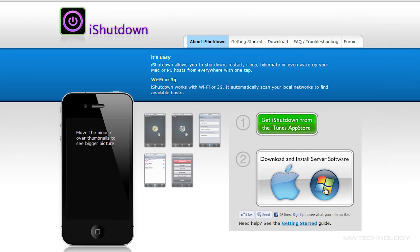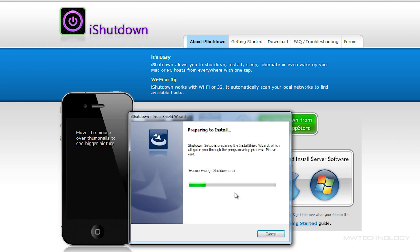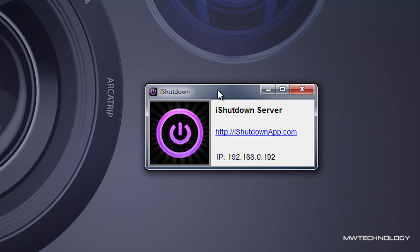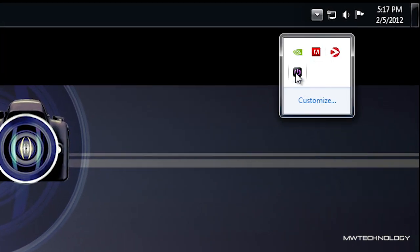You can download the server application either for a PC or Mac. I'm running on a PC so we're going to download the server application for the PC. When it's done we simply install it — it takes no time at all, it's a very small application. Once the installation is complete you'll see this little tiny window saying iShutdown, and this is the server application that we need to run on our PC in order for the communication process to occur.